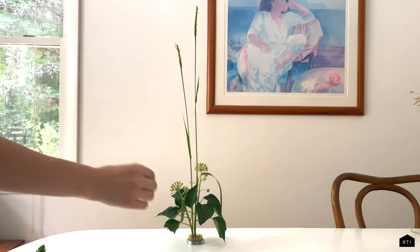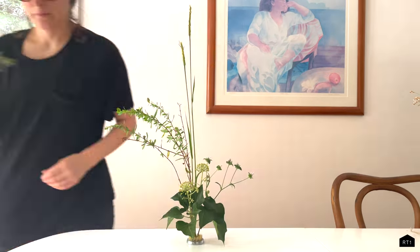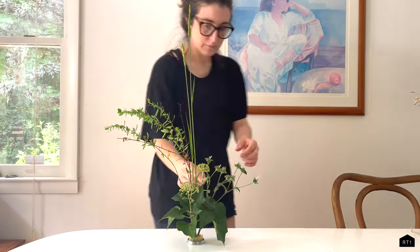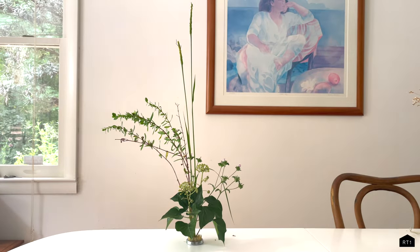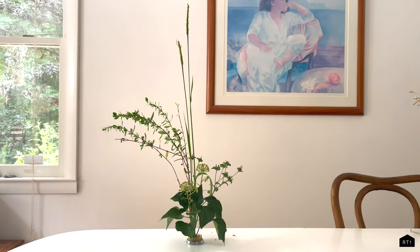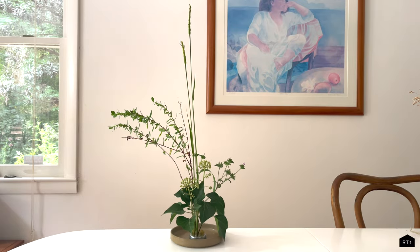I actually learned these techniques from my dear friend and former employee Nozomi, who was born and raised in Japan. She showed me this when we had our shop and studio based in LA, and we also had a couple of workshops there teaching others this method of Ikebana. Nozomi learned Ikebana from her mother, who was actually certified in Ikebana in Japan.